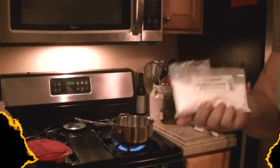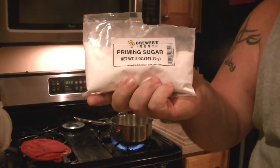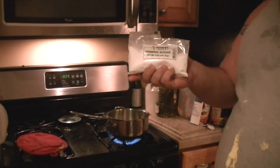The first step is we've got some priming sugar here. This is what's going to give your beer the fizz. We're going to mix this with two cups of boiling water and mix it well.